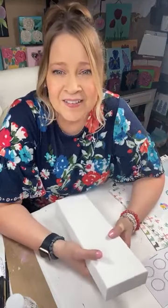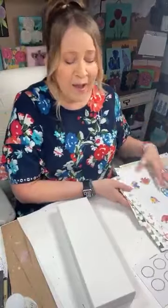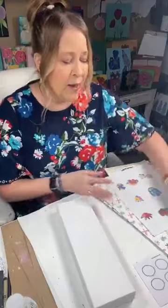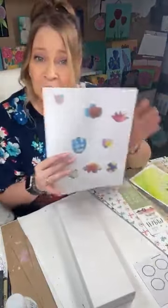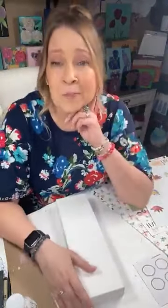Hi Liz, how are you today? Hi Andrea. Come on in. Tell me where you're watching from. I have all kinds of scrapbook paper, a little tissue, and some of my little designs printed out on paper. We're going to do some mixed media today, so come on in.